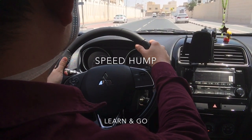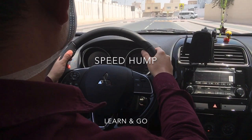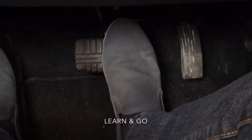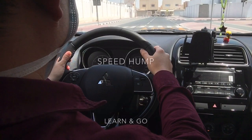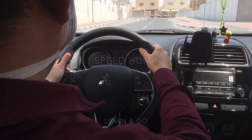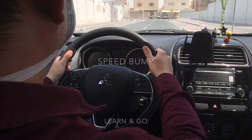Looking forward, there's another speed hump. Approaching the speed hump, slow down and apply brake gradually, slowing down until our front wheels step on the speed hump. Release the foot brake, then transfer to the accelerator and accelerate after the rear wheels have crossed the speed hump.